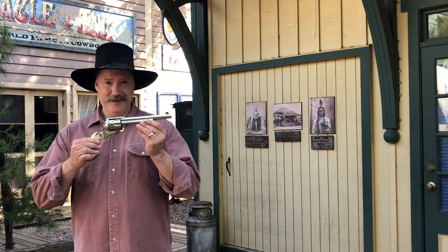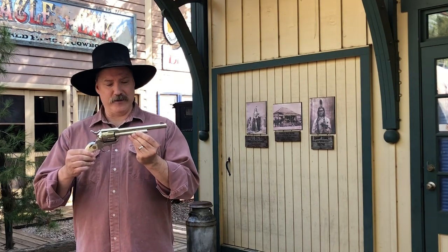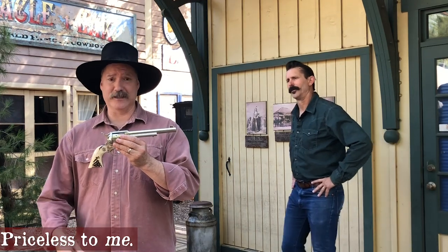Well folks, that's it on the Colt Single Action Army. This is my single action army by Colt. It's a third generation, it's got stag grips from India, and it's pretty much priceless — it's really expensive, and I love it a lot. You saw it earlier in the video. Wow, that is a beautiful gun. Thank you. That's your Colt, right? Yeah, it's my Colt.